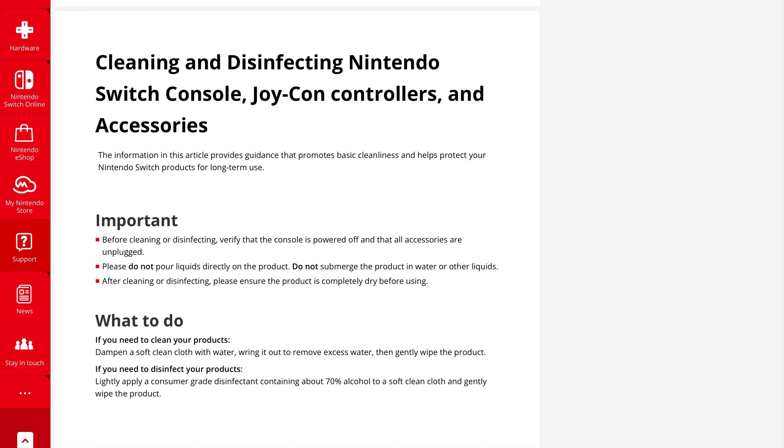Here's exactly what Nintendo says to do: dampen a soft, clean cloth with water, wringing out the excess, then gently wipe the product. If you need to disinfect, lightly apply a consumer-grade disinfectant containing about 70% alcohol to a soft, clean cloth and gently wipe the product.